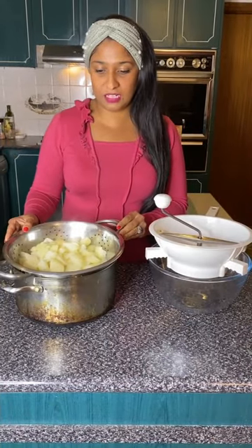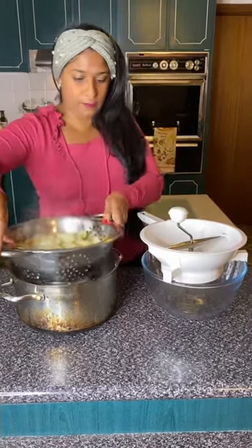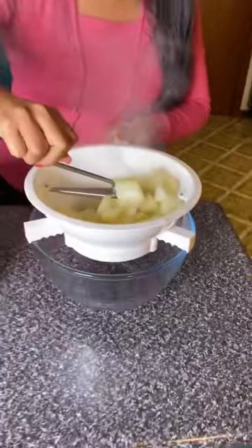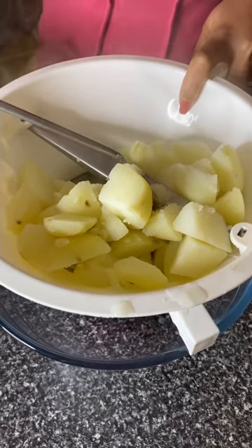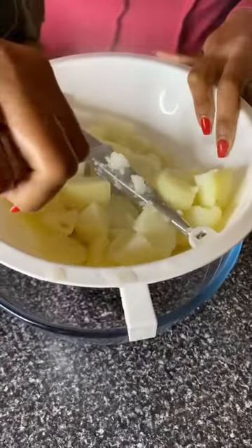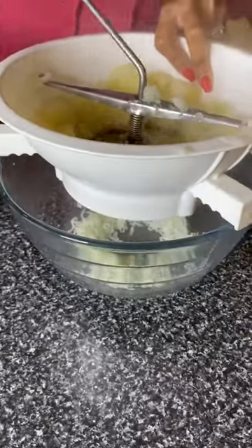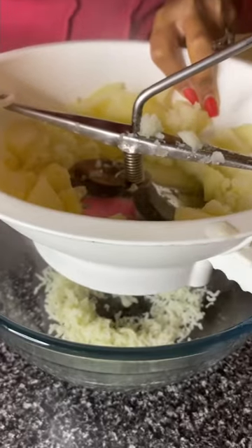Potatoes are cooked, they're steaming, piping hot. I like to do this straight away — you can let the potatoes cool a little bit if you'd like. So I'm going to start by grabbing some of the potatoes and popping them on top. This is called a mouli. If you haven't used one or you don't have one, you can use a regular ricer or an old-fashioned fork, but I find that this really gets a super fine mash which is ideal for this recipe.